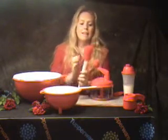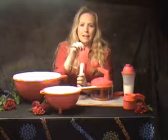This is a silicone spatula. It has the non-staining feature and it's heat-resistant up to 400 degrees, so you're not going to find a melted spatula.